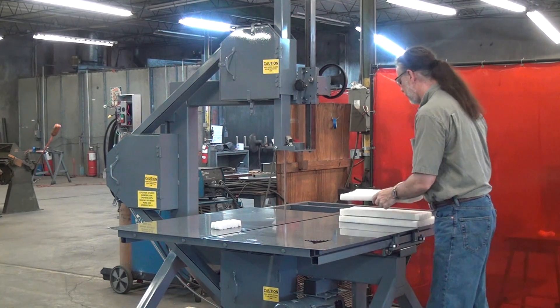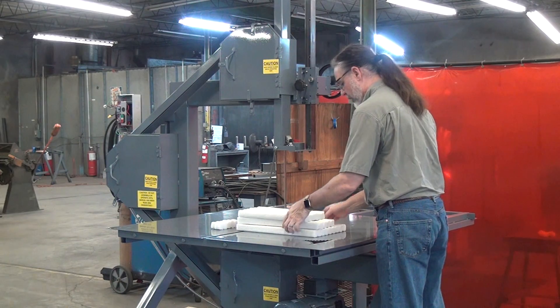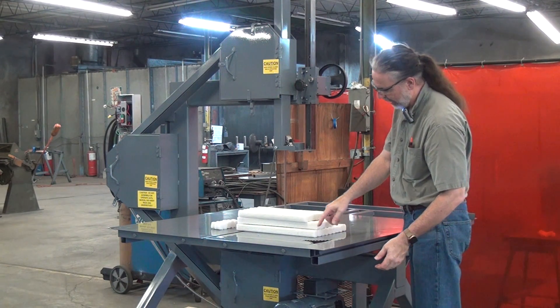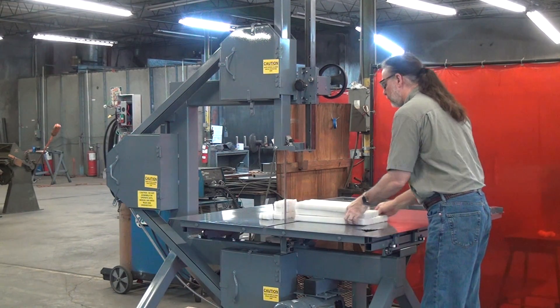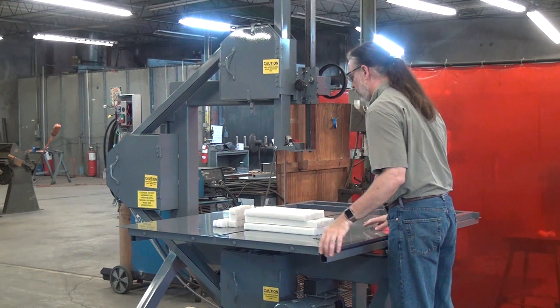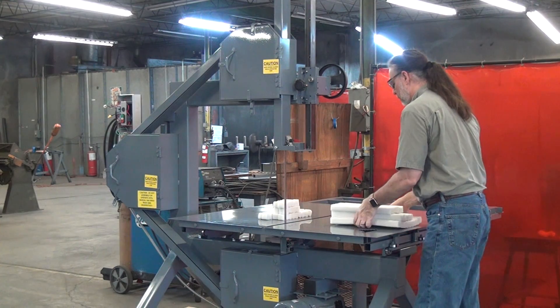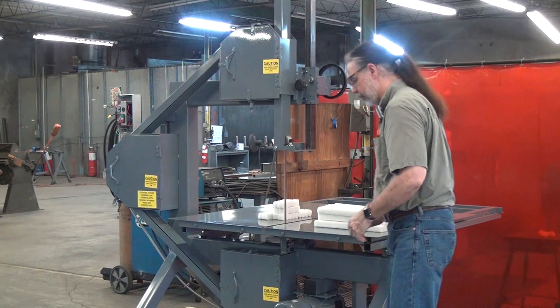Let's stack up a little more material. So I've got three pieces — these are about an inch, inch and a half each, so maybe four and a half inches of material total. Good straight cut — I'll show you in a moment.